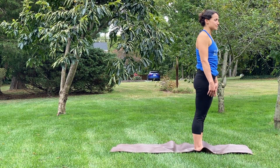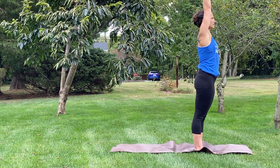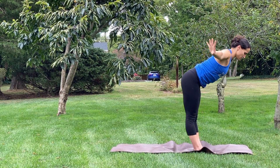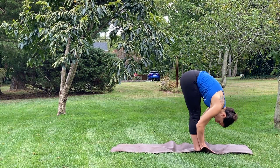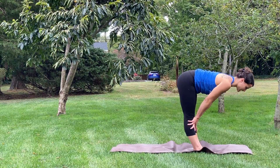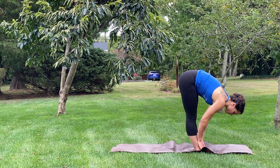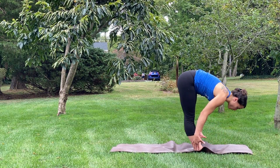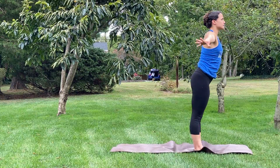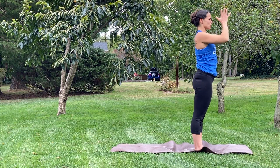Going through that flow one more time. Inhale the arms up, touching the palms at the top. Exhale, forward fold. Inhale, lengthen the spine, hands to knees or shins. Exhale, fold a little further. Inhale all the way up, touching the palms at the top. Exhale the hands to your heart. Going right into it — inhale up, exhale down, inhale lengthen the spine, exhale fold, inhale all the way back up, exhale the hands to your heart.